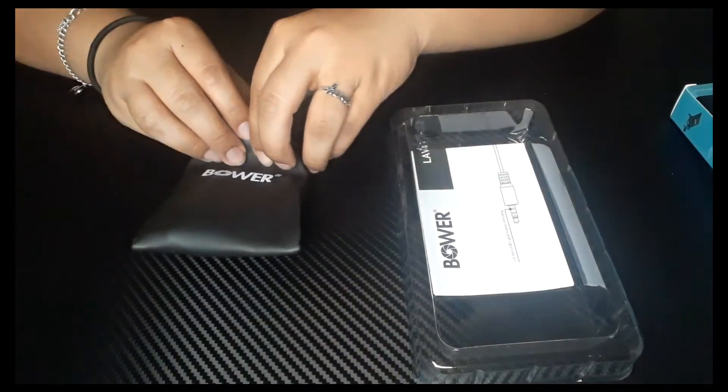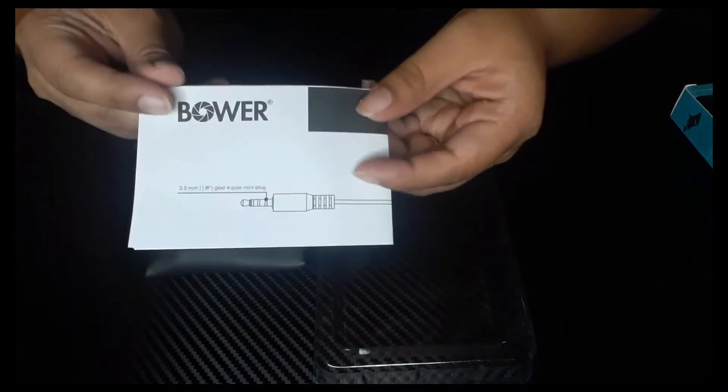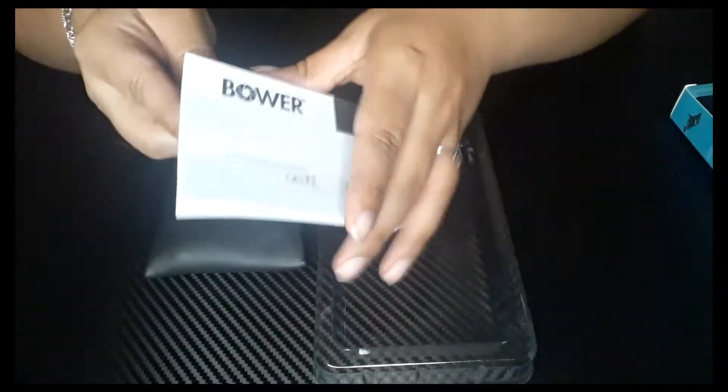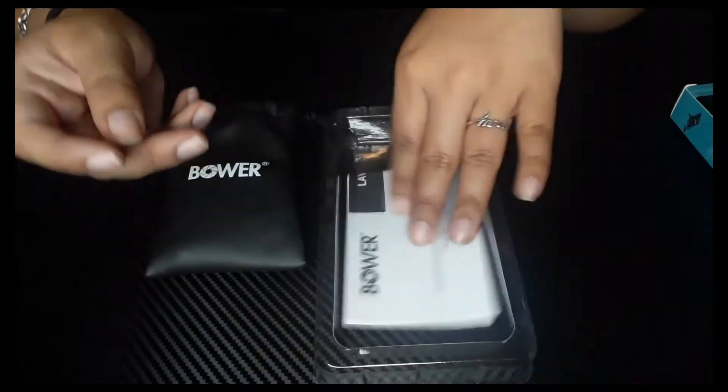Bower. It comes with instructions if you want to read that. I rarely read the instructions, but it sounds like very basic information.